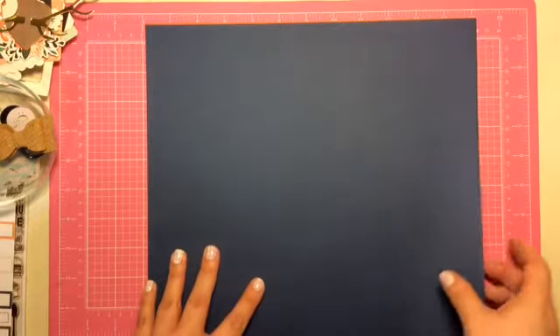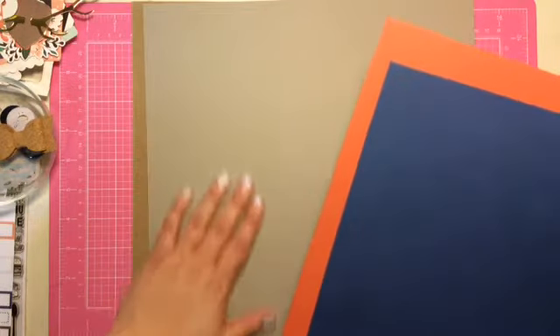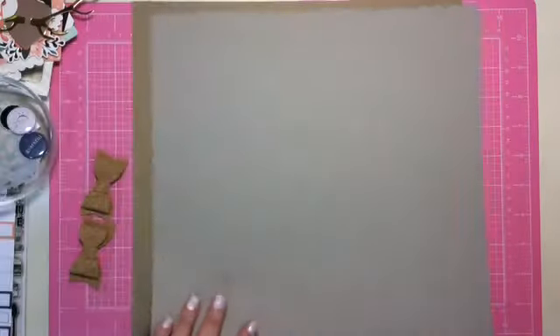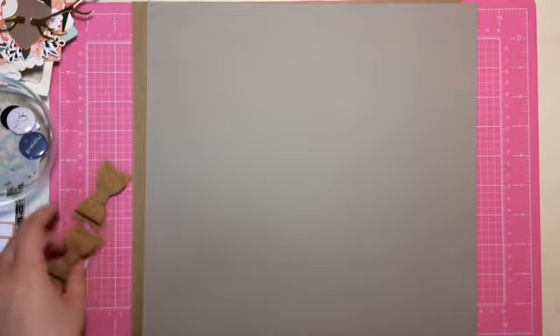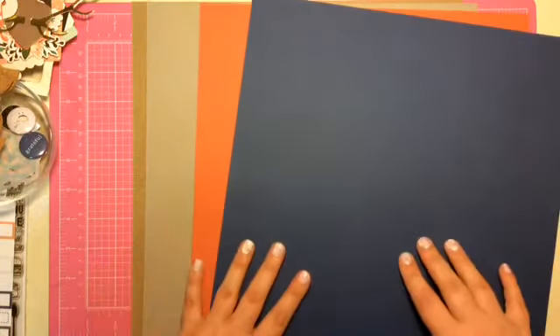And then we get grey earth. It's not quite kraft, but it's a very pretty colour. And then we get a bright orange, and then of course a navy to match the collection. Very cool.